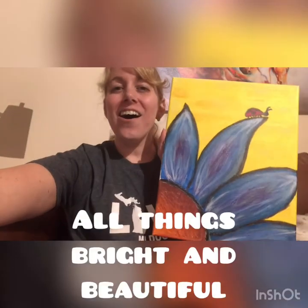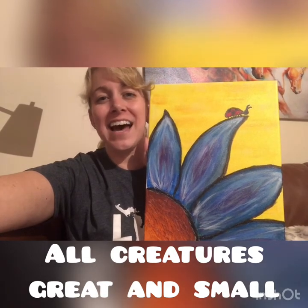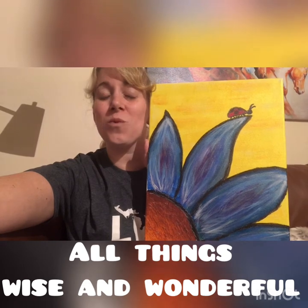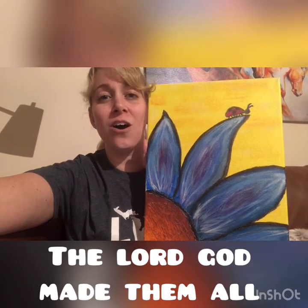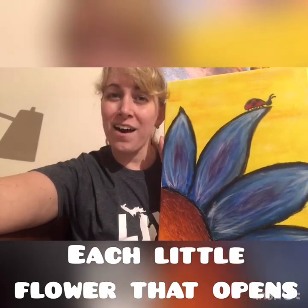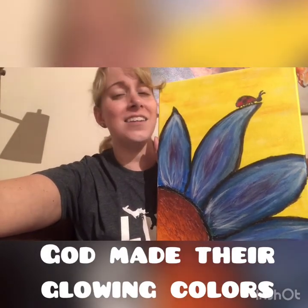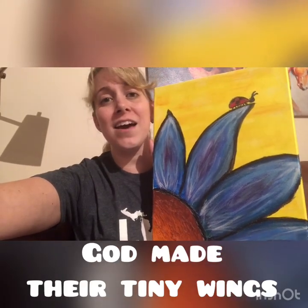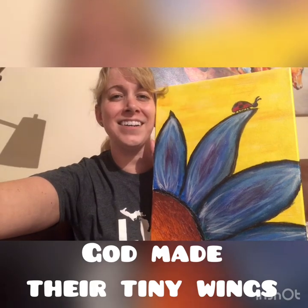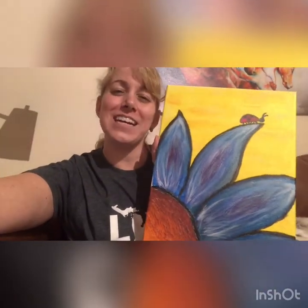Here we go! All things bright and beautiful, all creatures great and small. All things wise and wonderful, the Lord God made them all. Each little flower that opens, each little bird that sings. God made their glowing colors, God made their tiny wings. All right, everybody — you did really well. Congratulations! Give yourselves a pat on the back and thank you for joining me for this today. I will see you all next time. Bye!